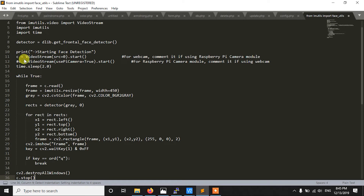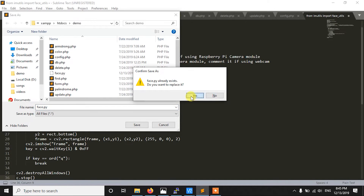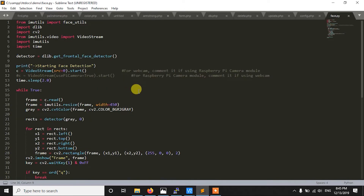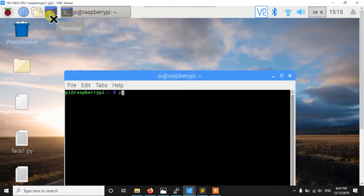Let me save this as face.py. Basically, as you can see, here we only need three libraries: imutils, dlib, and cv2. Installing imutils is very easy — you just need to write 'pip3 install imutils'. Here I am using Python 3 with imutils.